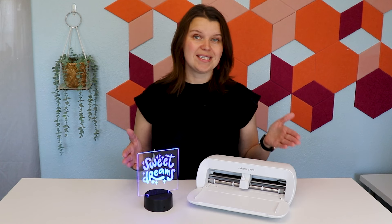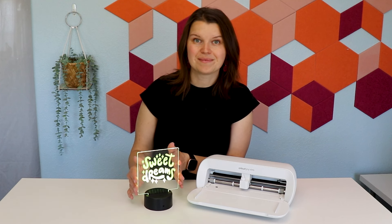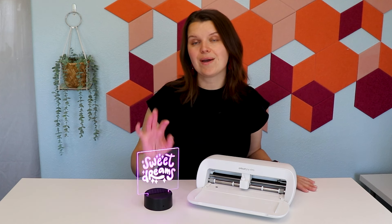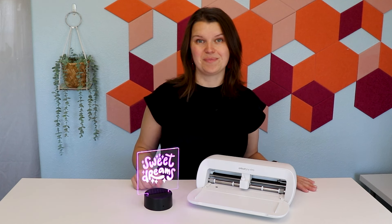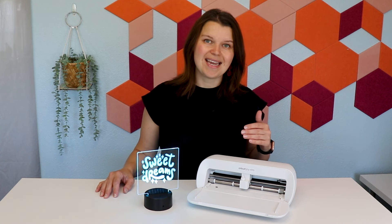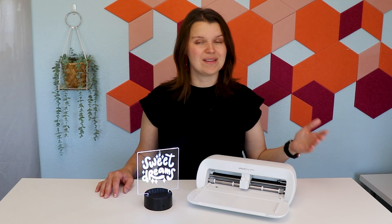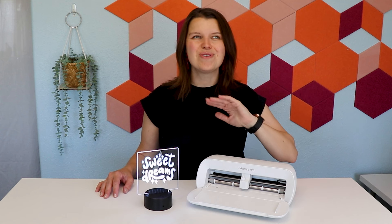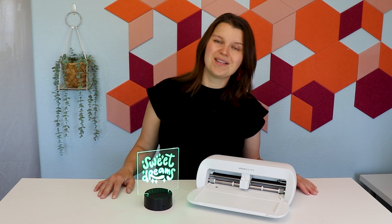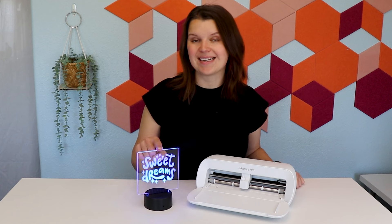We're going to go over to Cricut Design Space and we are going to design a nightlight just like this, but we're going to add a name to it. When you have something like the Joy Extra and a few materials on hand, you can make all kinds of custom gifts in minutes. Cricut Design Space is free to use. There are some elements I may pull on today that are included in the Cricut Access program — it's a monthly subscription and gives you access to tons of different fonts and images. There is a Cricut Access free trial; grab that link down in the description. Alright, let's head to Design Space and start creating our nightlight.